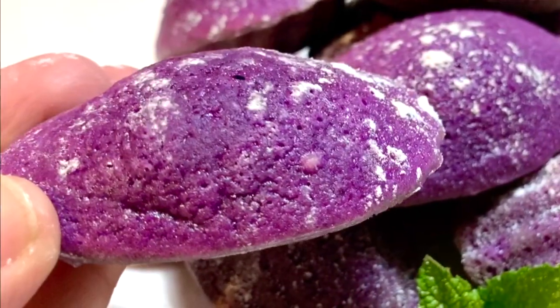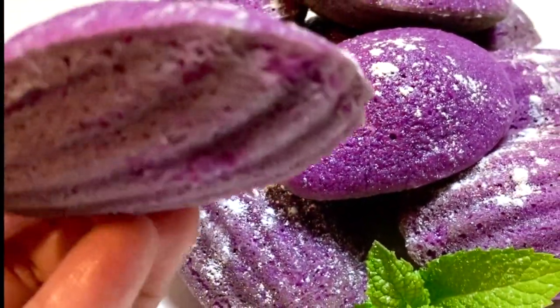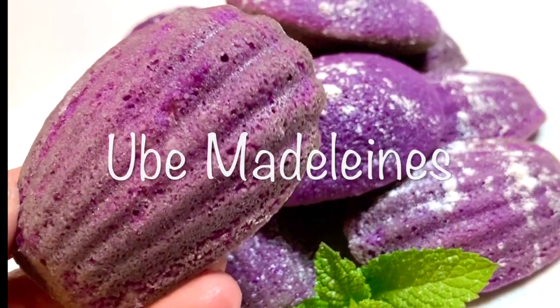Hi, welcome to my channel. Today, I will show you my take on Ube Madeleines.